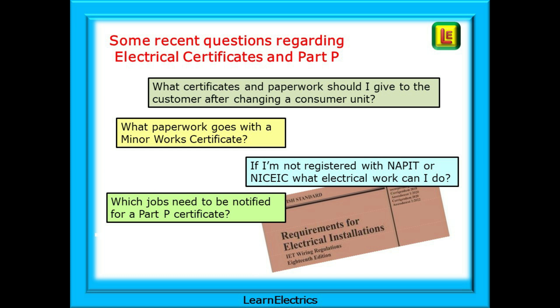What paperwork goes with a minor works certificate? Which jobs need to be notified for a Part P certificate? And if I'm not registered with NAPIT or NIC EIC or a similar scheme, then what electrical work can I do?